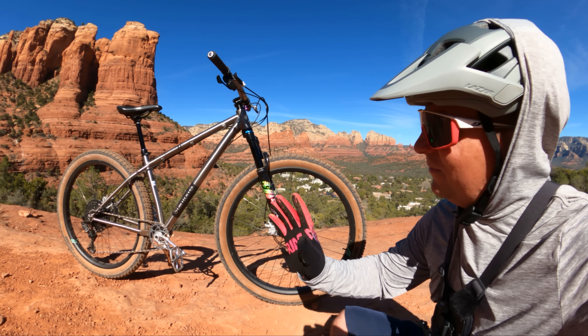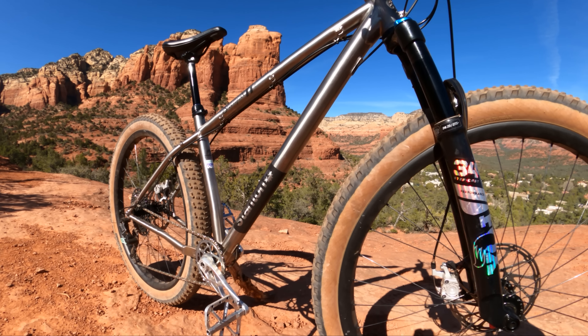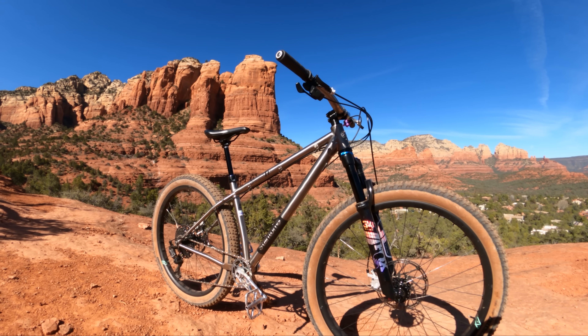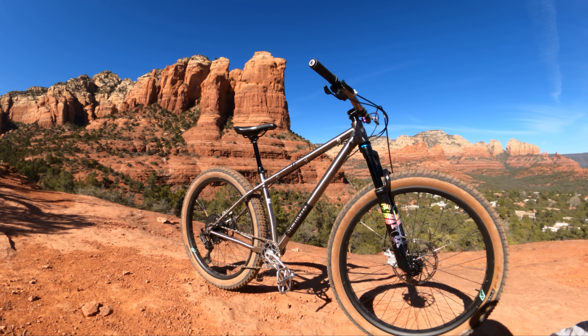There's no doubt this is one of the most beautiful bikes Stanton has ever made — it is stunning. I love the Cerakote heritage wrap on there. Looks so good in the silver and black with tan walls. Just a stunning, stunning bike.